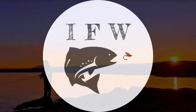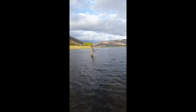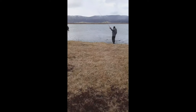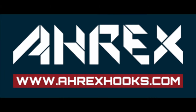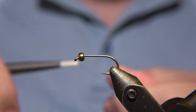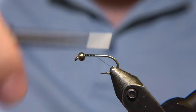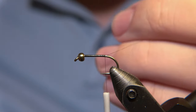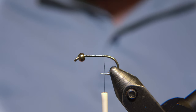Welcome to Ivar's Fly Workshop. Today we are going to tie a classic pattern called Rad Tag. It's one of my favorite patterns to tie — it's rather easy and I've had really good success with it, especially lake fishing for trout here in Iceland and Arctic char as well.